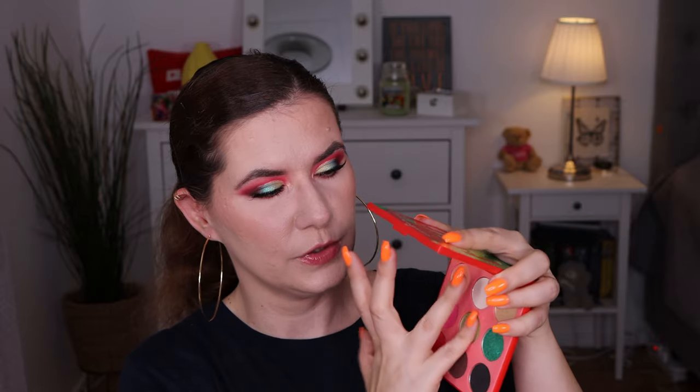Okay guys, this is the final look. I did go in with some setting spray and this is it. I love it — I really love this palette. The colors are a little harder to work with; they can get patchy if you blend directly. You have to be careful — pat it and build it that way. They are powdery so if you don't like that, this palette might not be for you — but I really really like it.